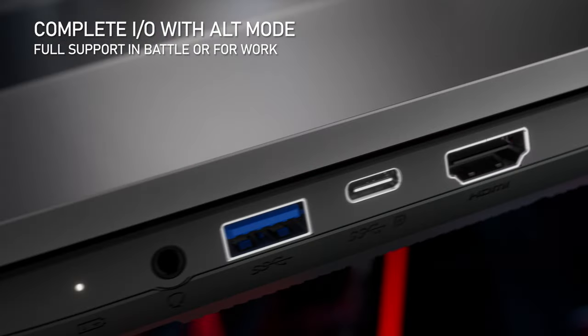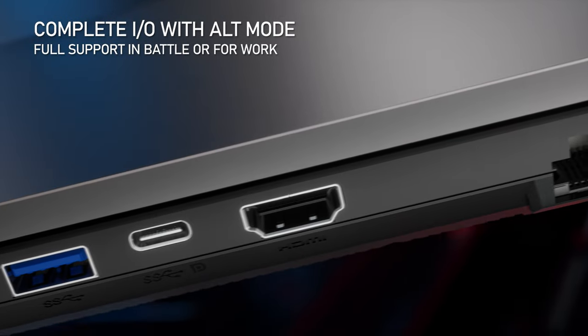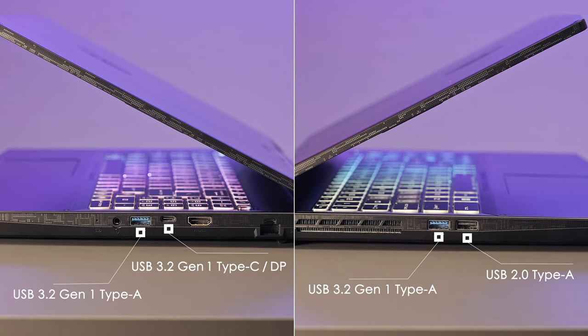Like a soldier armed to the teeth, the laptop has I/O ports equipped for your incoming battle. There is an HDMI port that supports up to 4K 120Hz output, a Gigabit Ethernet port for stable connection, two USB 3.2 Gen 1 Type-A ports, one USB 2.0, and one USB 3.2 Gen 1 Type-C port which also supports DisplayPort alt mode.